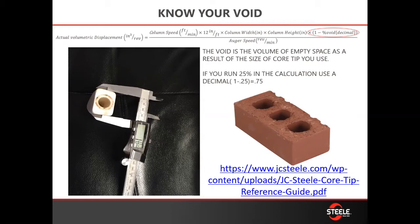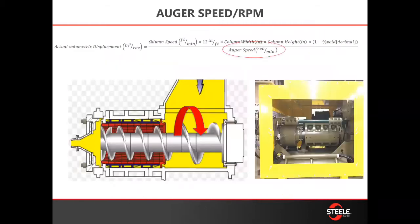The other piece is that you need to understand the void that you're running, and this comes from your core tips — the number of core tips. We have a reference guide that tells you the area of the cores, and roughly you would be able to calculate what that is in relation to your core configuration.